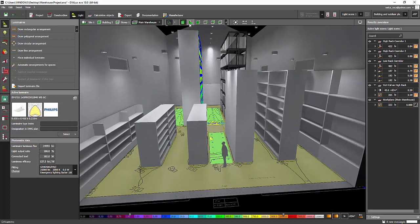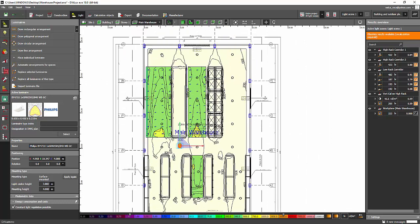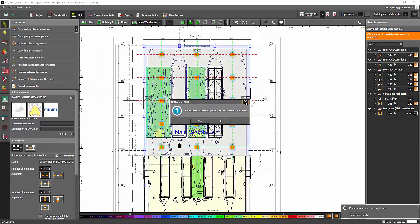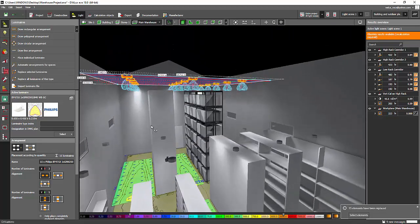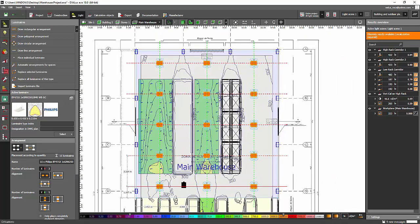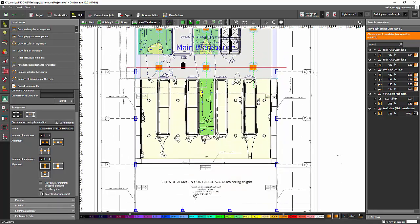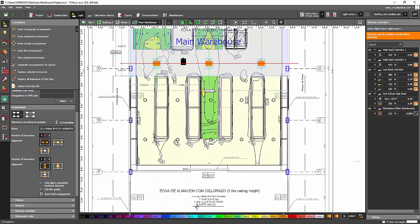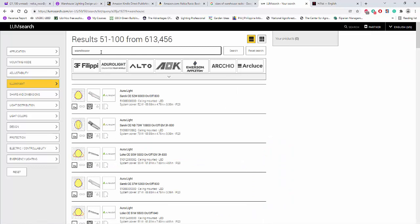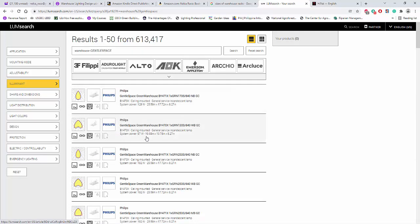The fitting is here now and we're about to replace all these fittings with the Philips batwing. I'll place one in the middle first, then select all the fittings and replace them, then apply. I'll also check the orientation of the optic — it seems round, so that's fine. Since it has a higher lumen output, we may need to reduce the quantity. For the gentle space, I'll copy the name and search for lower lumen variants.